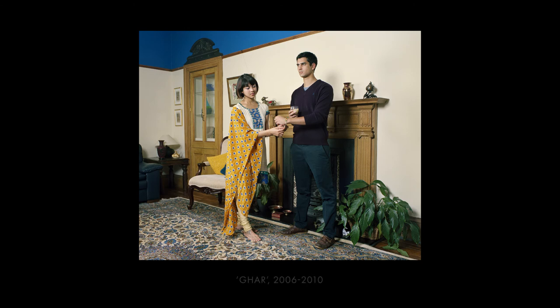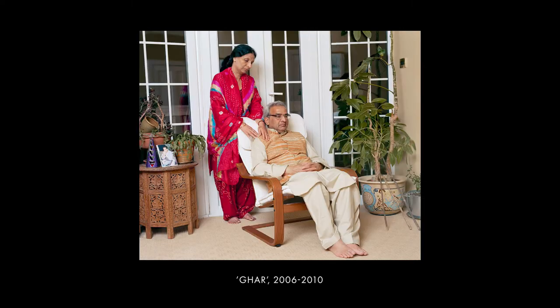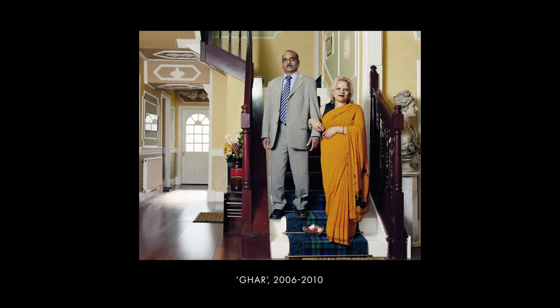I'm going to jump to another project called GAR. This project was about when I moved to Edinburgh — I noticed there was a big Asian community and I wanted to know more about these families and their journeys. I would usually rock up at Hindu temples and just stand there with my card. I still do that now. I think the best way to find participants is to just show up, let them get to know you, and that's how you build rapport and relationships.